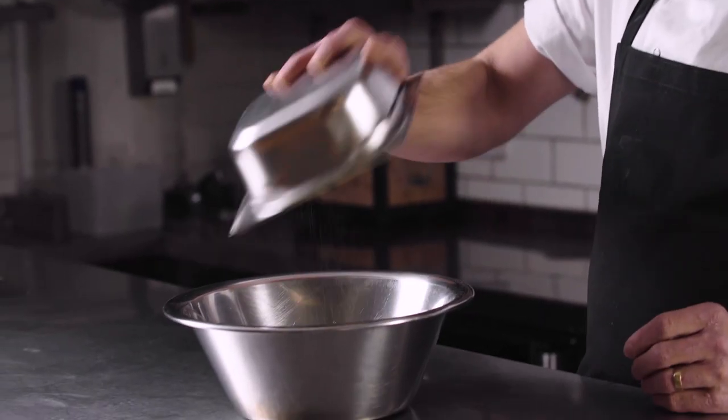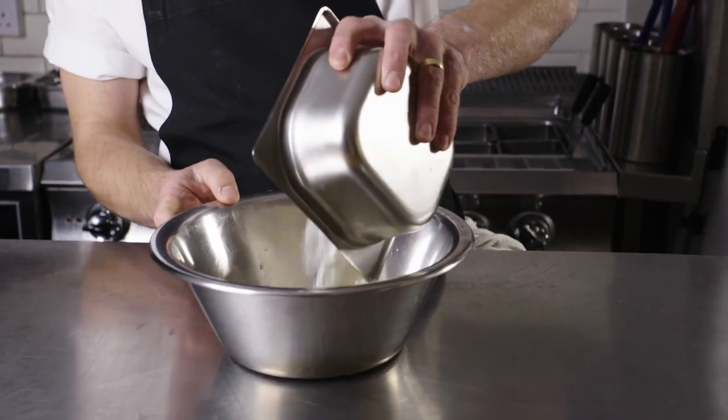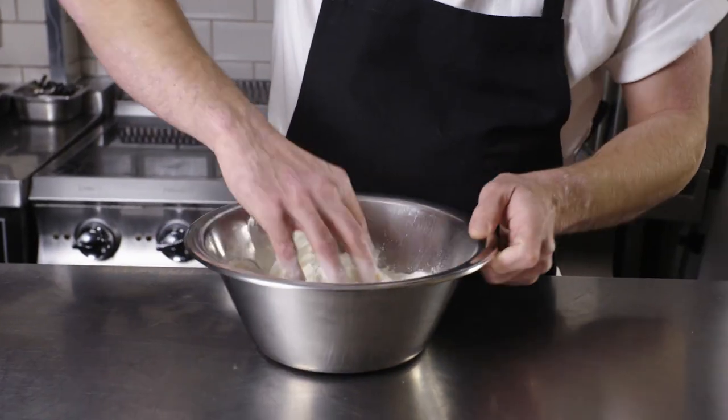We're going to start by making the orecchiette dough. You're going to start by getting the water into a bowl, then add the semolina and the flour and give that a really good mix. Making pasta at home is definitely something that anyone can do, especially a dough like this because it's all rolled by hand. You don't need any special equipment, you don't even need a pasta roller — it's super easy and good fun to do as well.